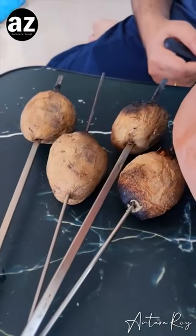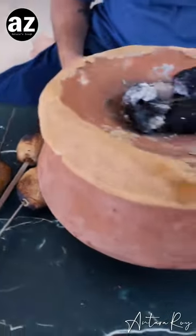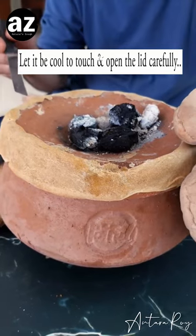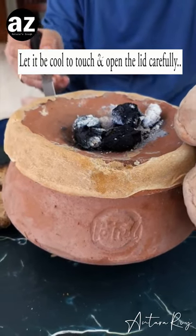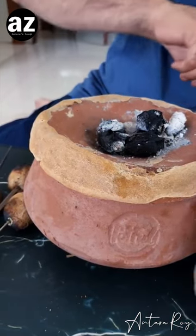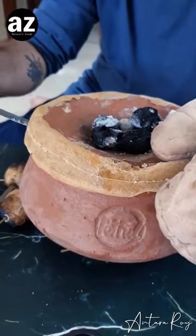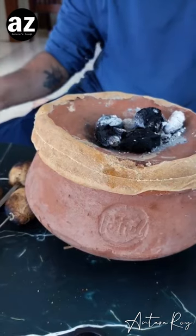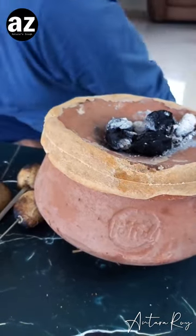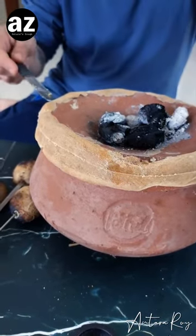My potatoes are done — look at that, looking so good! And here we have our mutton, hopefully it's done. So let's unravel it — the smell is amazing. Oh look at that! The knife beautifully cuts through — you can take the help of the knife itself, just push it as a lever.